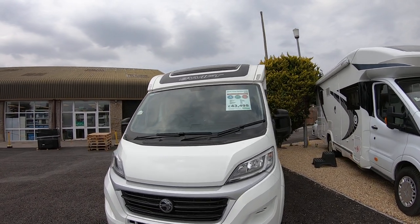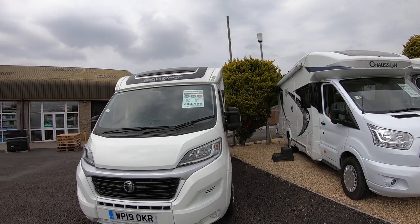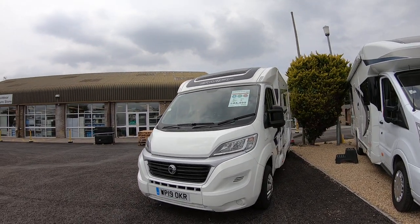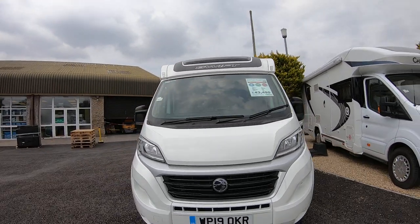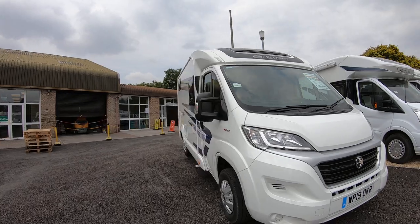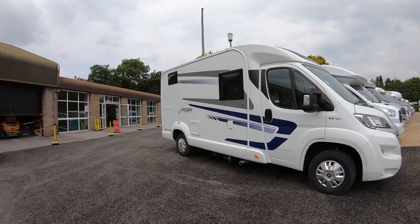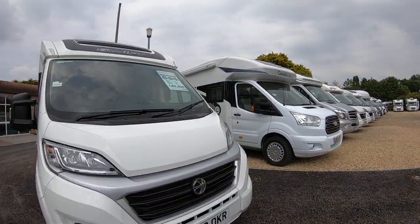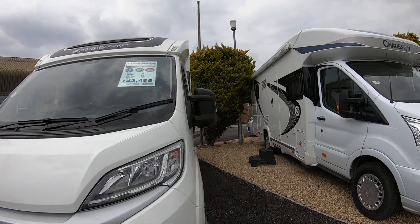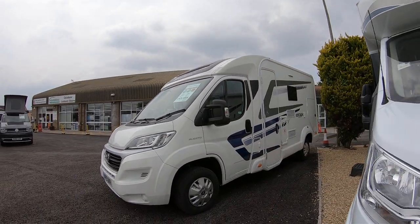Hello there. I'm going to give you a little video tour of our Swift Escape Compact C205, 2019 — nearly new, it's only got 3,181 miles on the clock. It's under 6 metres so it's not going to stop you going anywhere. There's very little overhang on the back so you're going to be confident on and off ferries, and it's the 2.3 turbo diesel Fiat Ducato NG.